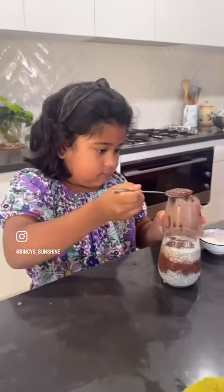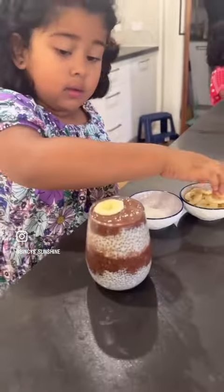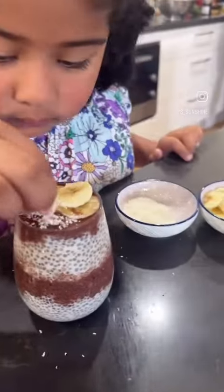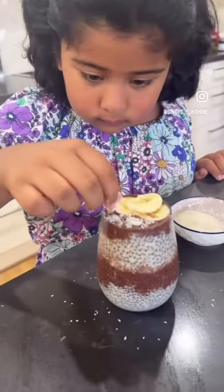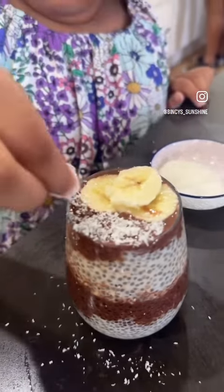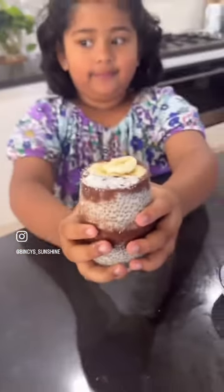It's ready. Let's add some toppings — panellas and coconut. Yummy, yummy pudding. Let's give it to Samuel. See you again next time. Bye.